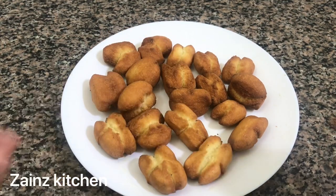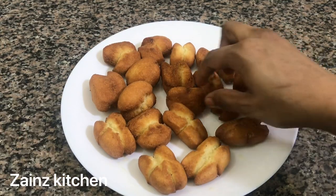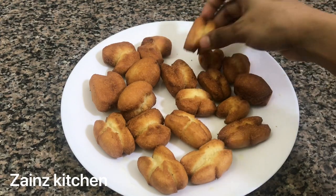Hello friends! Welcome to Dain's Kitchen! Now we are ready for this. It's a very easy and tasty meal snack. We are ready for a lot of ingredients.